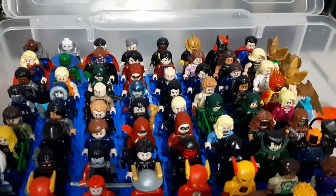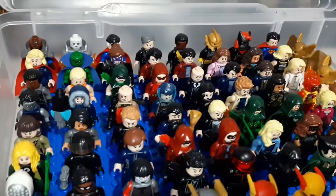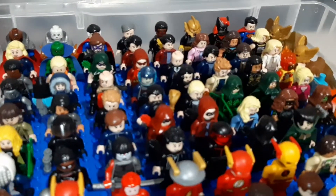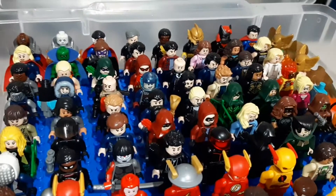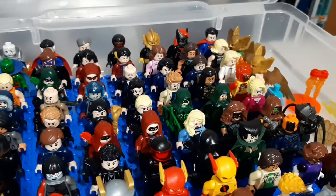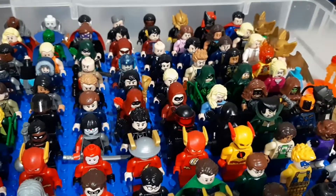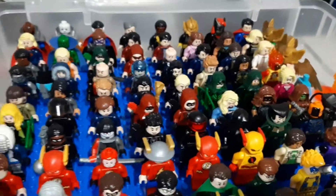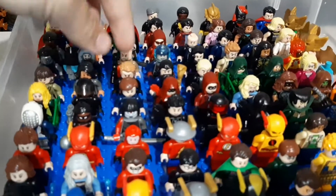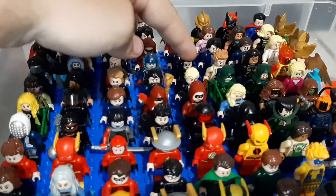So you got Rip Hunter and Sarah Lance, Susan Steele. There's my Atom custom. And Constantine, Firestorm — I will be making a Jax version of Firestorm from Legends. And we got a few of the others. You got some villains — this is Eobard Thawne from Legends of Tomorrow, and a few other Legends villains.